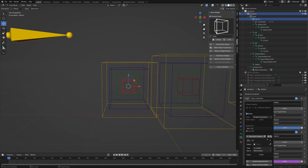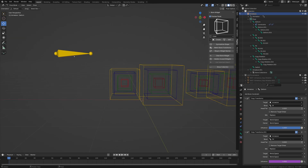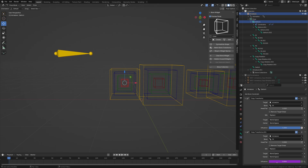Specifically on the FK constraint, we're going to add a driver. Set it to single property, select the armature, then paste the value. Make sure you get rid of the plus one. Now if we turn that to zero and go back, it's zero — so IK will be on and FK will be off.